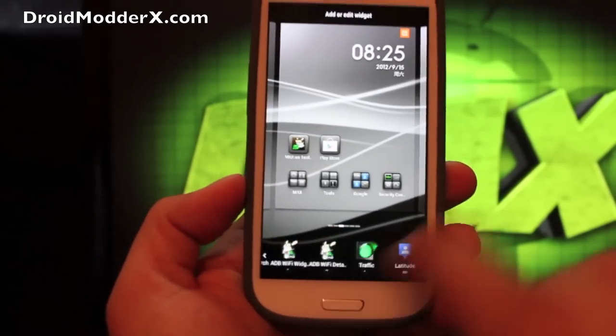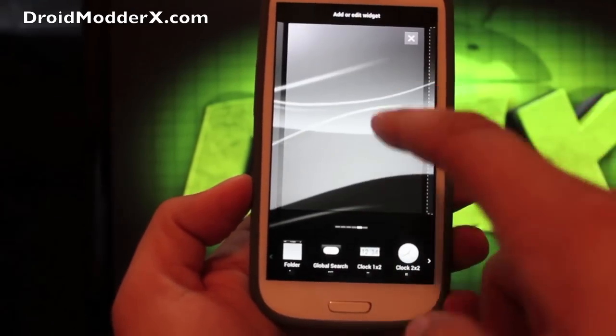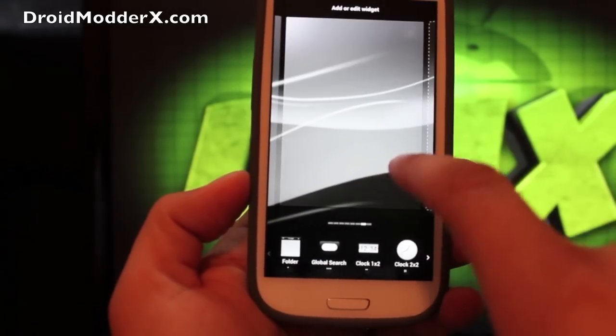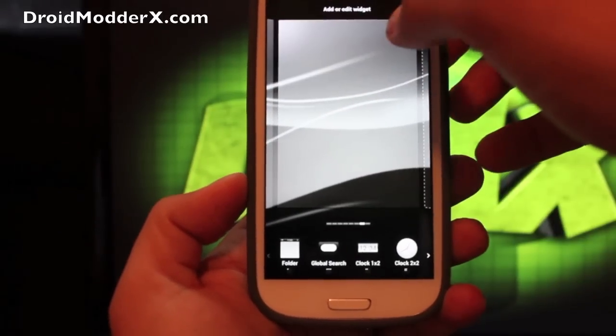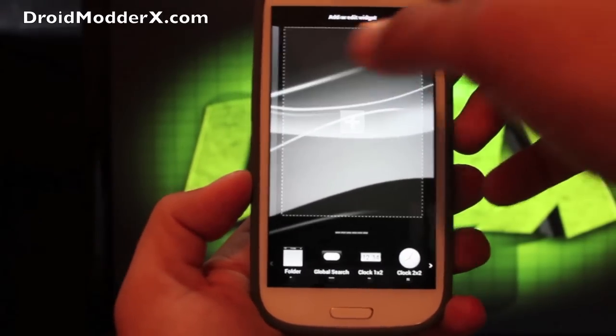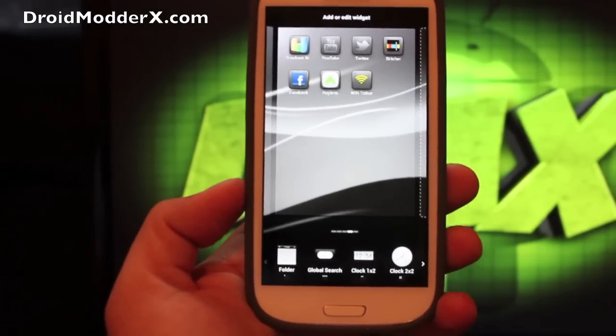You can add any widget just like that. You can also add infinite pages — add a page or delete a page as needed. MIUI has really become one of my favorites over time.